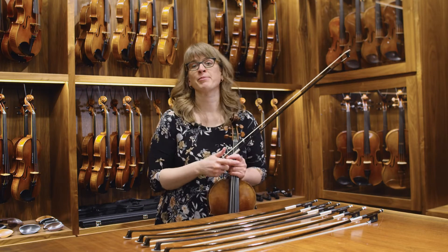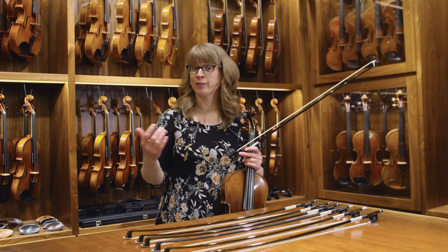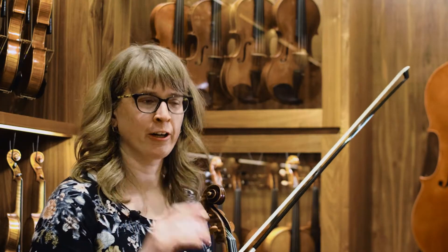So it's got a very nice range from top to bottom. I'd like to also play a little demo that shows you what spiccato sounds like on this bow, so you can really hear the cleanliness of the sound in spiccato.